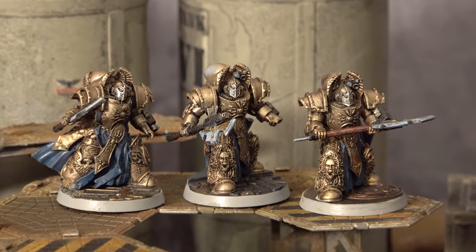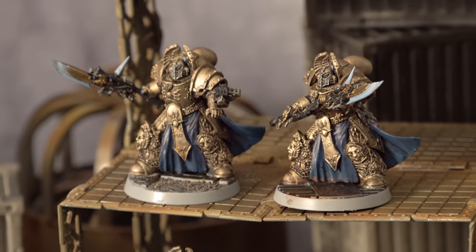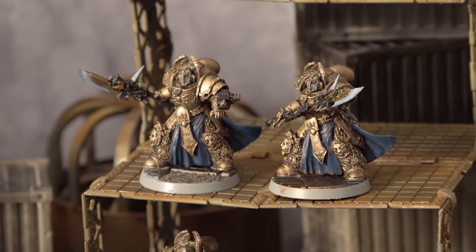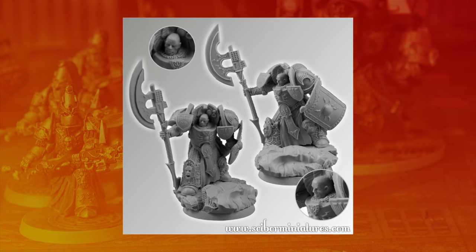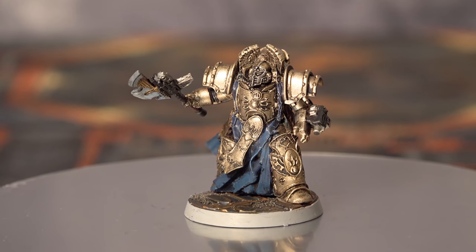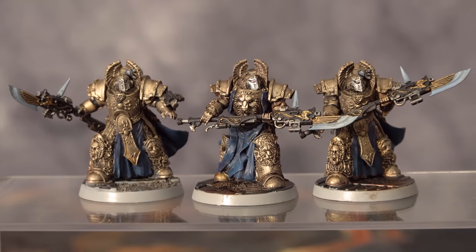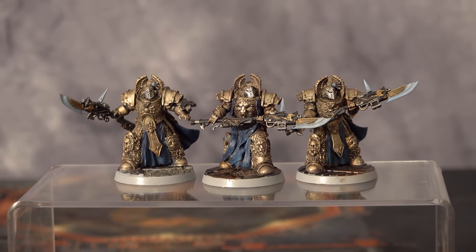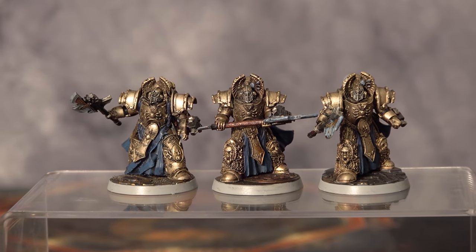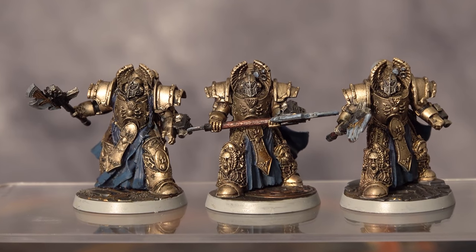I've then got two squads of Terminator models, which I use as Allarus Terminators. They're based on the Cyborg Roman equivalent called Praetorian Guard. All of the Praetorian Guard came with bare heads, so I dremeled them all out and replaced them with some spare Forgeworld Emperor's Children helmets, which look pretty similar. One squad is armed with Games Workshop Guardian Spears, and the other are armed with the Cyborg versions, which I've cut down and modified to represent Castellan axes. Both units then have replacement shoulder pads from Anvil Industries, just to make them look a bit more like the Cataphracty armor they're meant to represent.